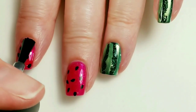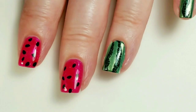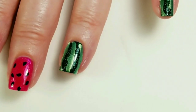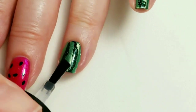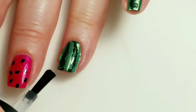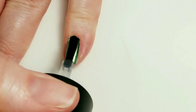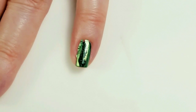Now I'm going to put some Smudge Free top coat on to seal in the stamping. There we go.